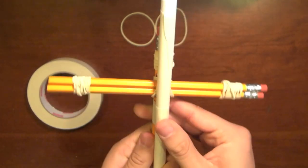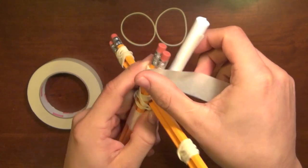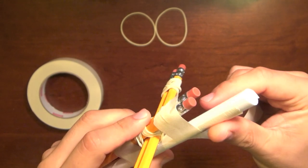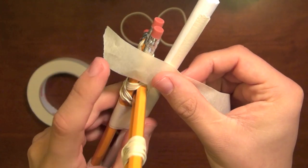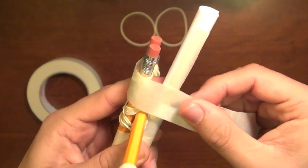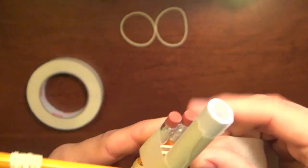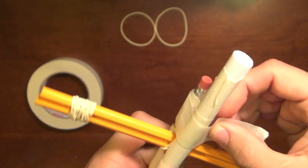For the last one, attach the tape here. Don't pull down on this — just let it fall down here and don't tighten it. Just hold it here and wrap it around like that.